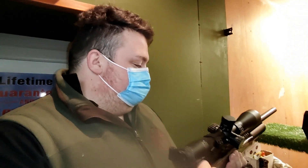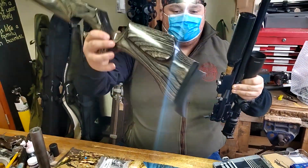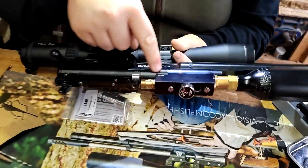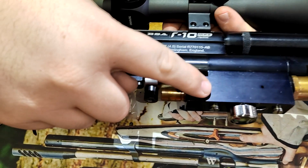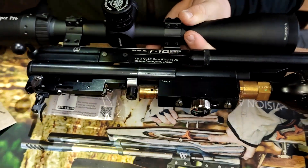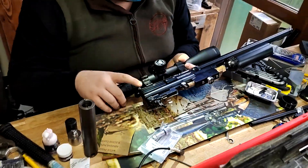Would it be okay if I film a little bit of you doing the work? Yeah, we can do that. Cool, let's go. Can you just explain what you're doing now? So just removing the action from the stock so we can see the regulator block. So the regulator lives inside there? So that's the regulator right at this end here — that's what we'll take out and replace with the nice shiny new one.